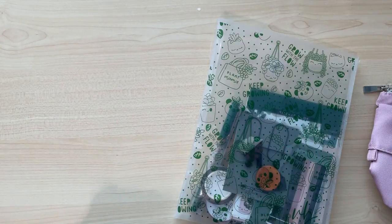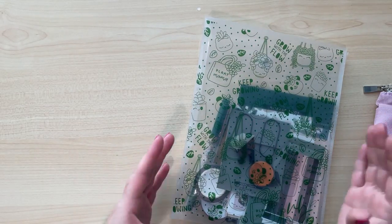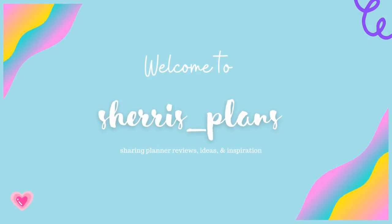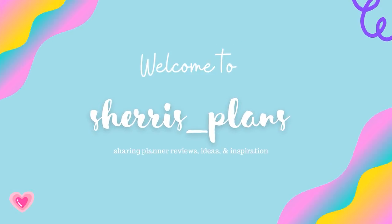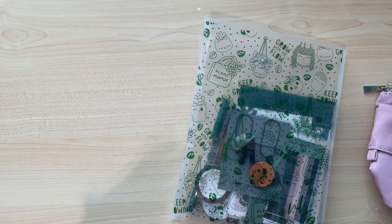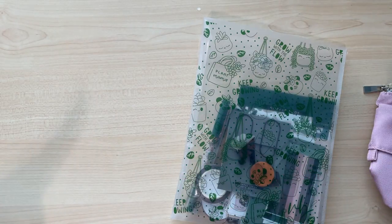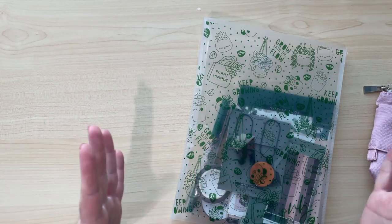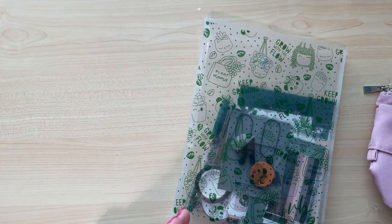Hey friends, it's Sherry of Sherry's Plants and today I'm going to do an unboxing of the latest Villa Beautiful Kit — Plant Mama. Hi friends, to introduce myself, my name is Sherry of Sherry's Plants. I share my planner ideas, reviews, and inspirations here on YouTube and on Instagram, so be sure to give me a follow there as well. And today I want to show you guys the Plant Mama Kit from Villa Beautiful.